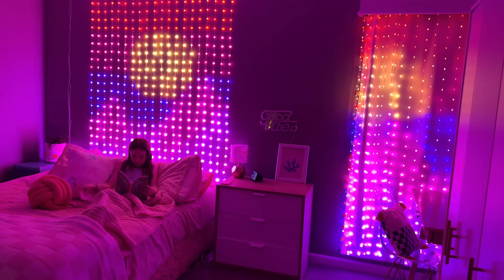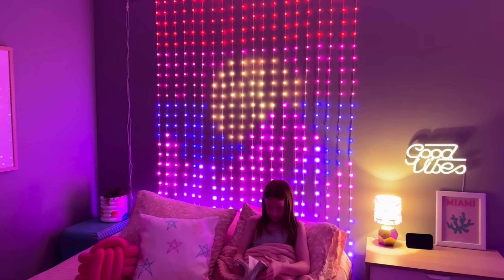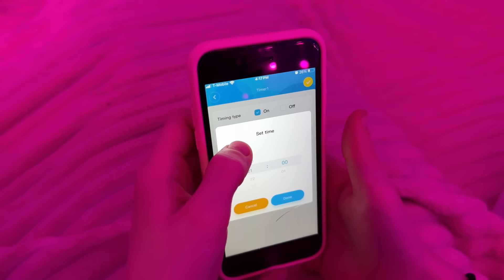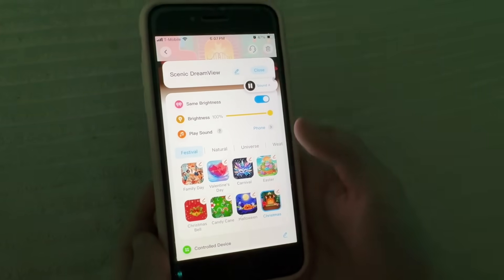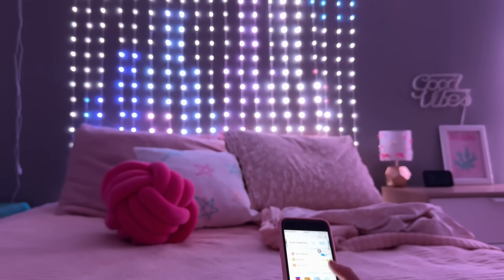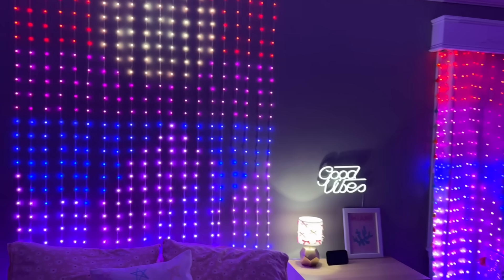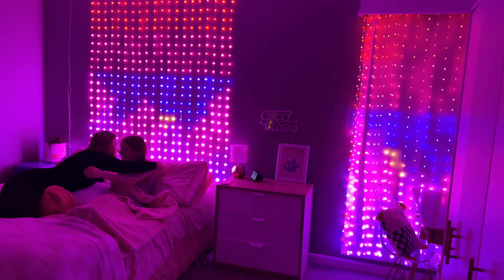These lights have smart controls and are Matter compatible for a more convenient user experience, perfect for bedtime. The voice control feature allows me to easily adjust the lights using my Alexa. You can set a timer, use the sunrise/sunset function, and even showcase dream view features. Vivi loves using the timer feature while she's winding down for bed. We absolutely love these curtain lights — they're so easy to control and have brought so much color and personality to Vivi's room. I highly recommend.